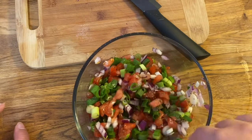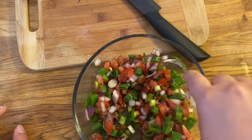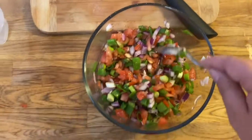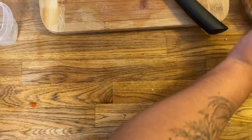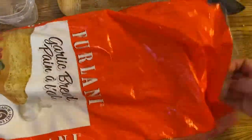Give this a nice stir — you don't want to go too rough when you're stirring it because you don't want to turn your tomato super mushy. I'm going to put this to the side and now we're going to work with our garlic bread.